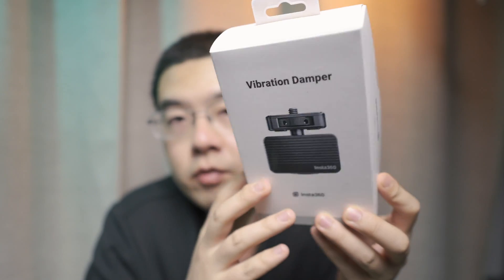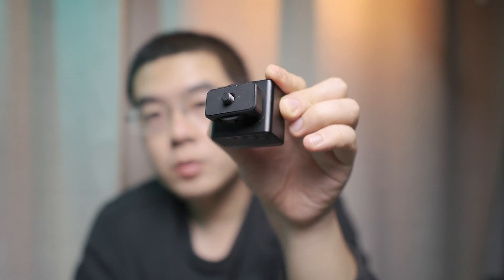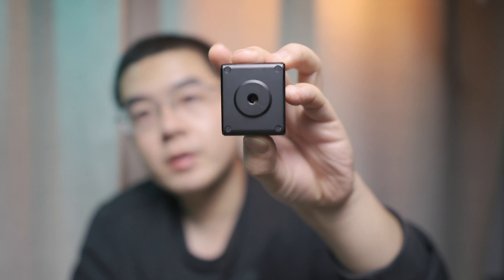Let's dive right in. First things first, let's take a look at what's inside the box of the vibration damper, what it looks like, how big it is, how to install it with your Insta360 cameras, and whether it is invisible in your final shot. It's made of metal and looks like a cubic box, with an Arca-Swiss mount thread on top and an Arca-Swiss mount thread hole on the bottom.